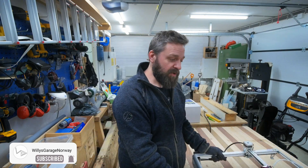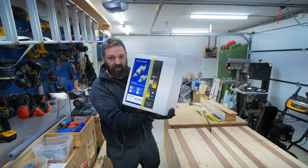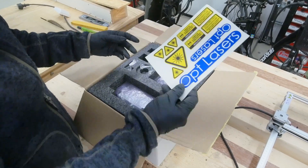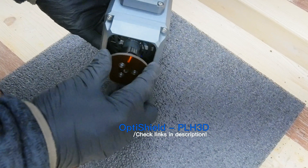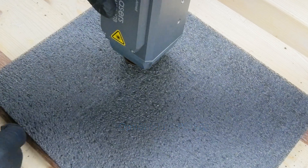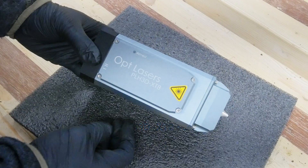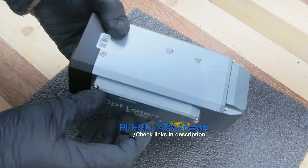Before I get on with this project, let's see what we get in this box of laser kit from Opt Lasers. Here we got some stickers. This is Opt Lasers' own laser shield, which goes down on the laser and protects your eyes. Here we have the height reference tool. We get the laser itself — this is the Opt Lasers PLH3D XT845 watt laser.